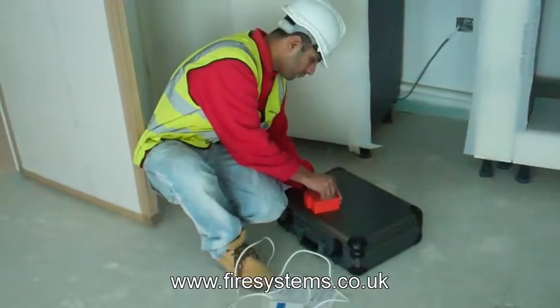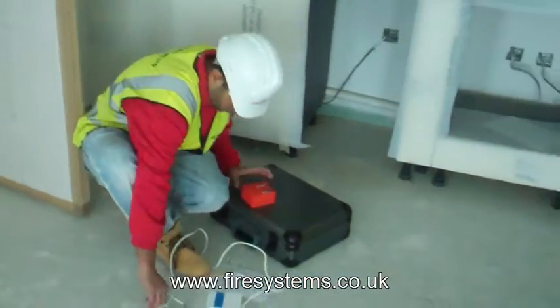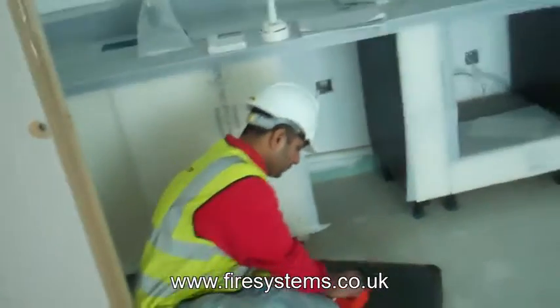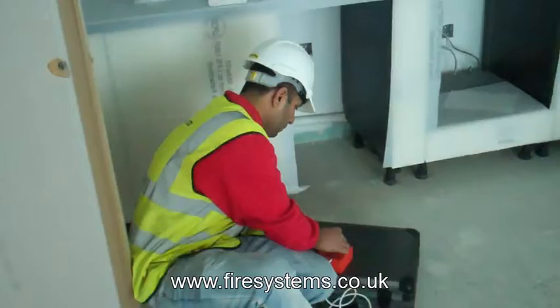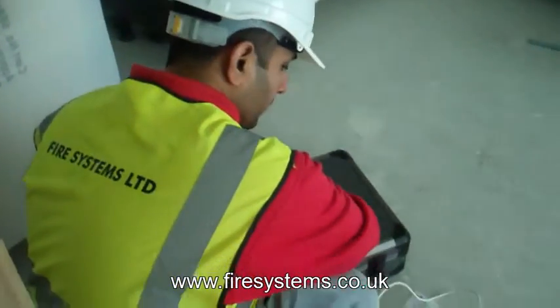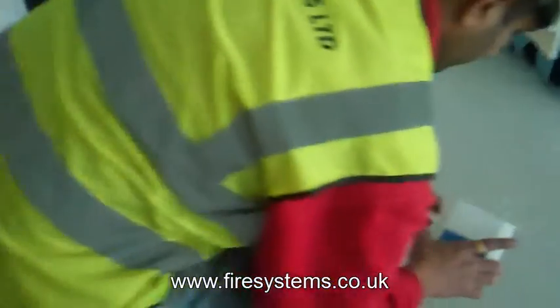I have designed and quoted many wireless fire alarms from drawings and without having to go to site. And I am able to do this because we specialise in wireless fire alarm systems and therefore have that experience to design a system according to the structure and the layout of the building.